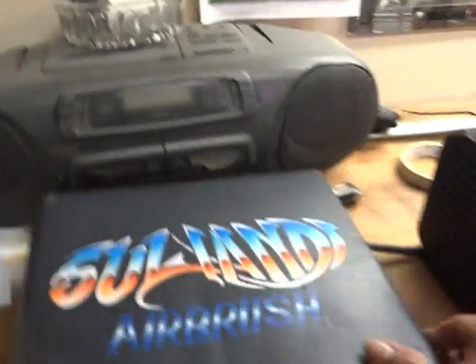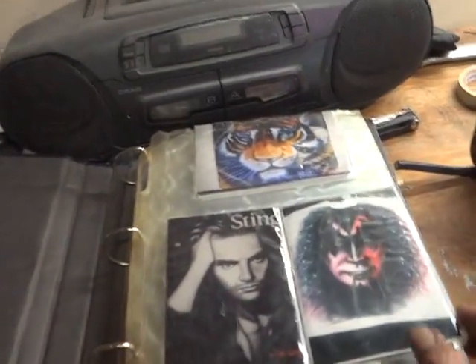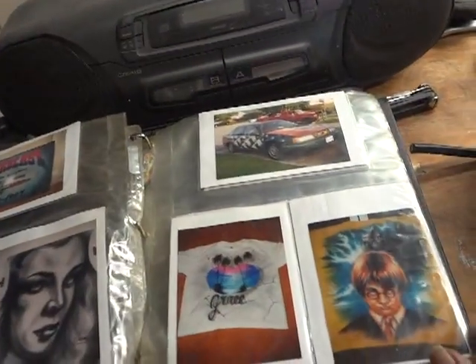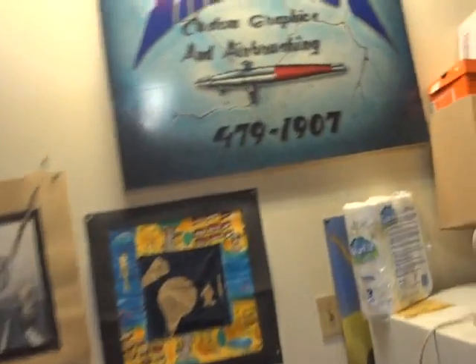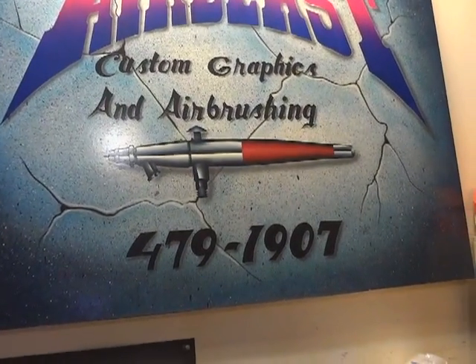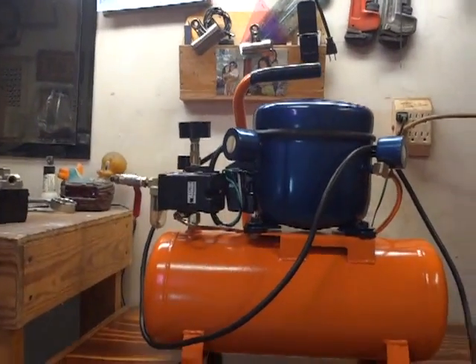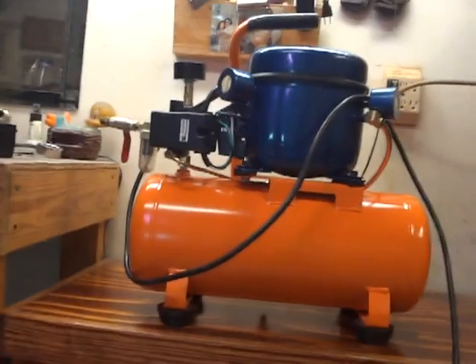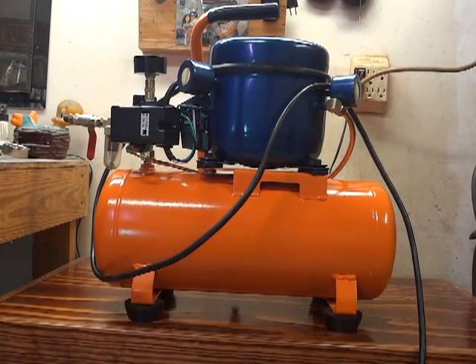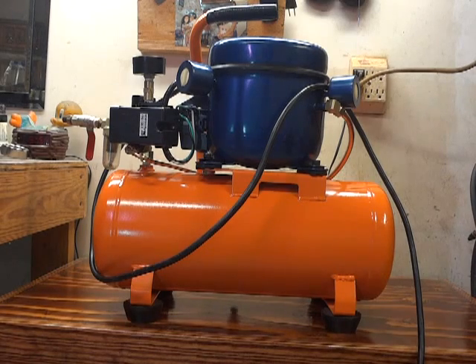This is my portfolio — something like that. And this is my airbrush sign. It's just about it. Thank you for watching. Send me an email if you want to ask any questions — I'll try to answer them. Bye!